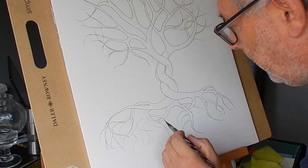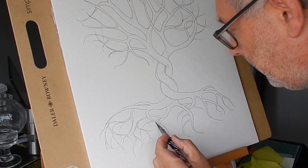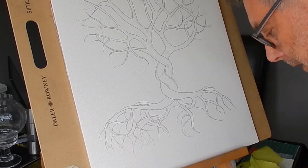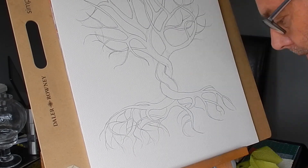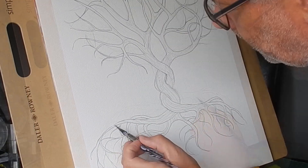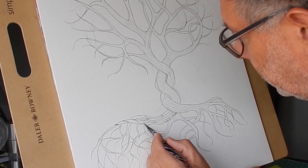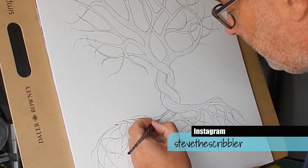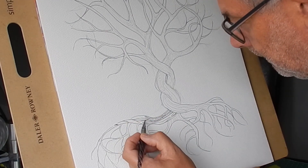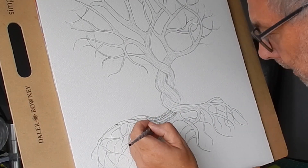I did the initial sketch from my head — well, I actually spent about five minutes googling trees of life, then put my iPad away and just started drawing. I sketched it out in pencil to make sure I got it in the middle of the paper, then began with the outline and started hatching it in to add a bark effect to the tree and roots.